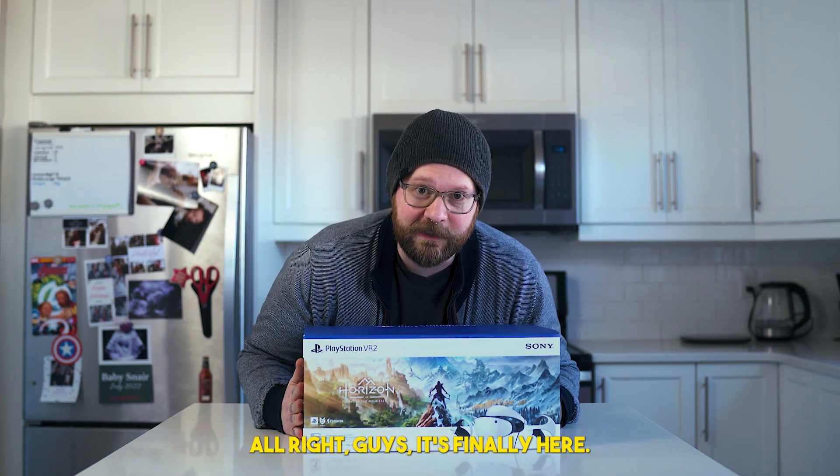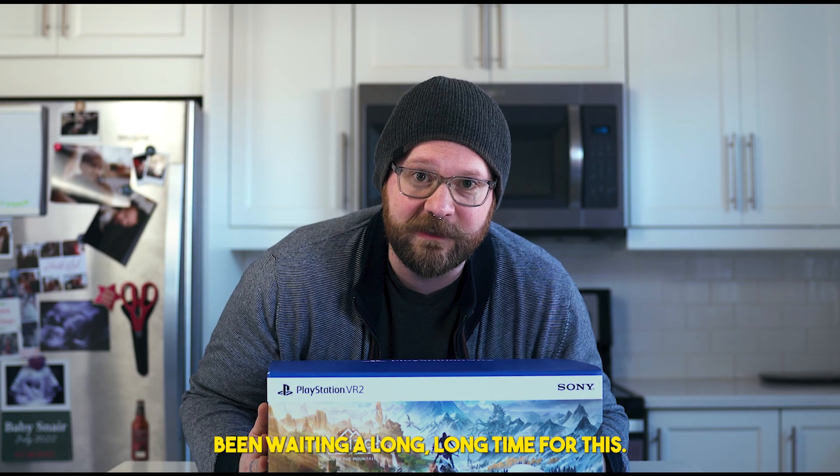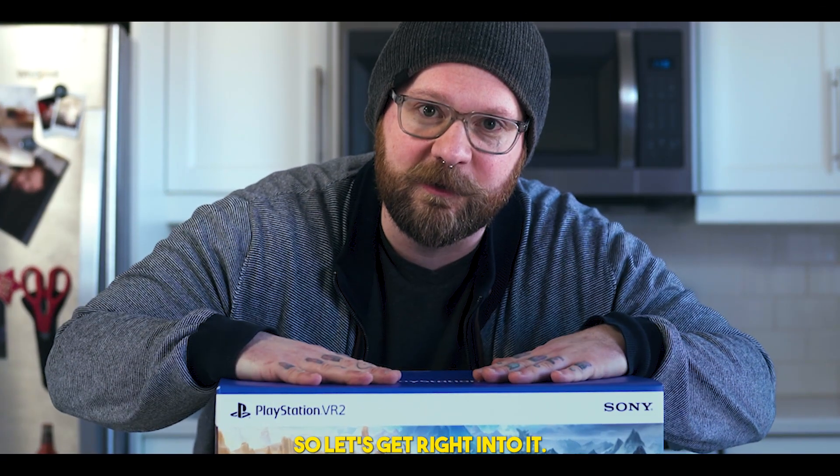Alright guys, it's finally here — the PSVR 2. We've been waiting a long, long time for this. I'm Soda Moose, so let's get right into it.